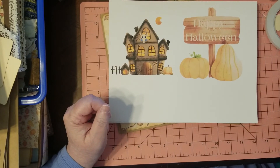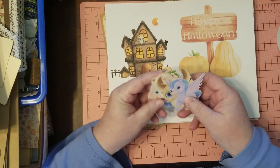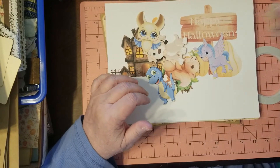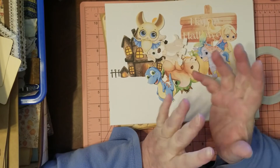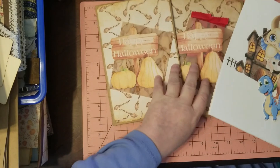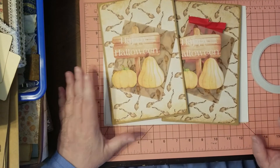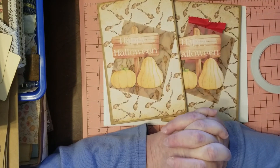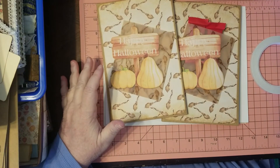This is my treat for all my friends. I didn't put the paper dolls in the pockets yet — they're so fun, especially when the Cricut cuts them out for you. Okay, have fun! Go do some fun crafting, make your Happy Halloween treat journals, and please like and subscribe. Thanks for watching — TTFN!